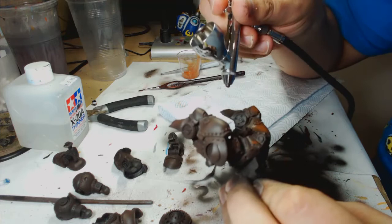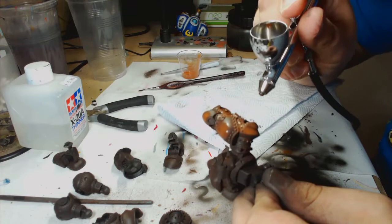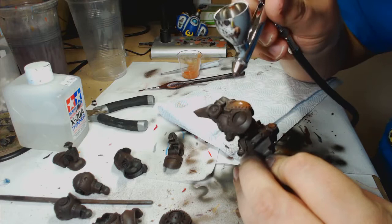Just doing patchy coats — it doesn't have to be a complete coat, in fact you don't want it to be. You want loose patches across and around the model wherever you feel you want it. It doesn't really matter at this stage, just so long as the paint is thin and the layers aren't particularly thick either.